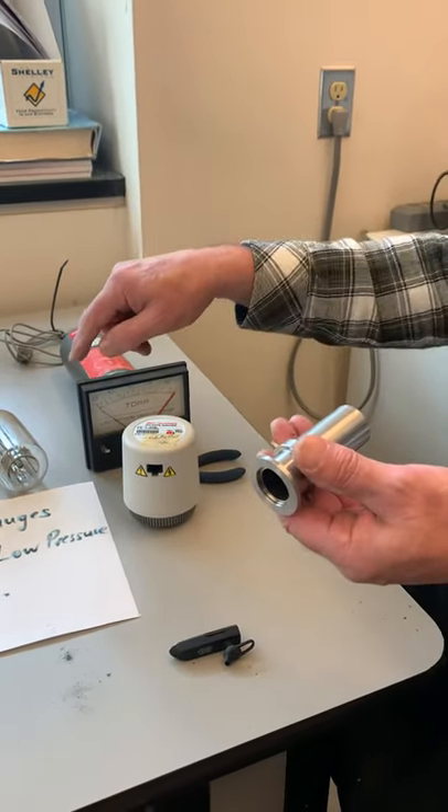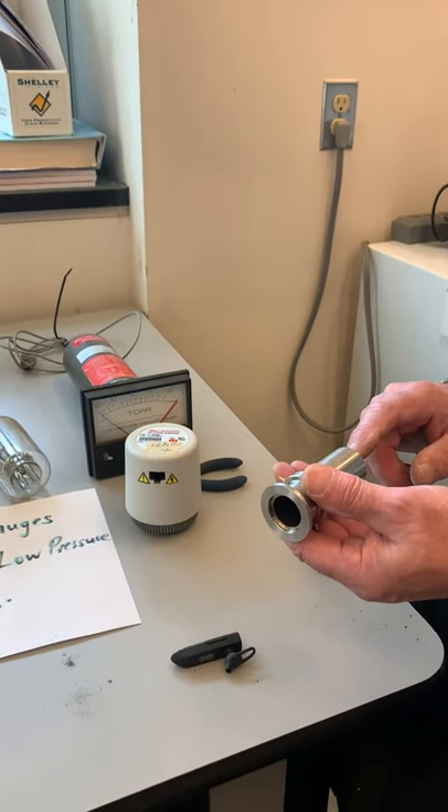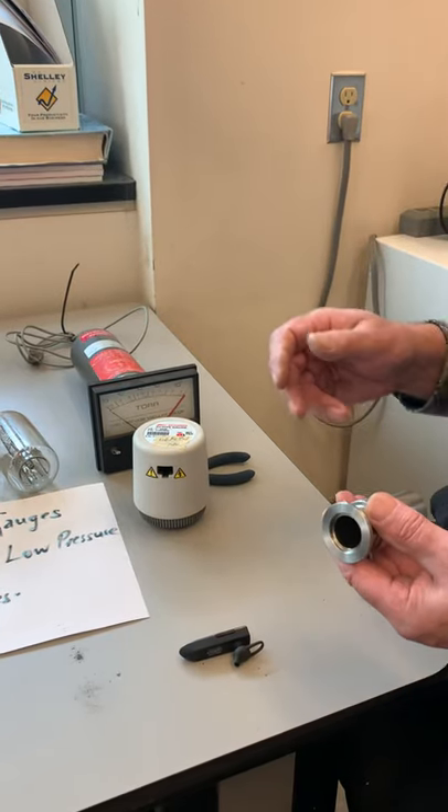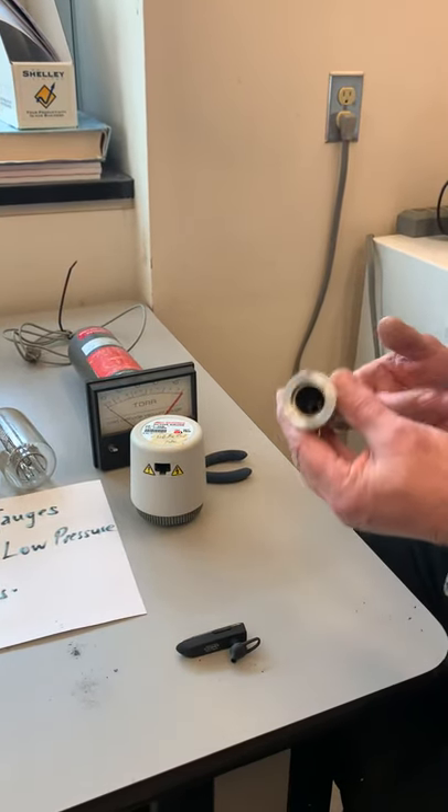The hot cathode ion gauge uses a filament to ionize the gas; the Penning gauge uses a magnet and high voltage. The Penning goes somewhat lower in pressure, but often this range is good enough.